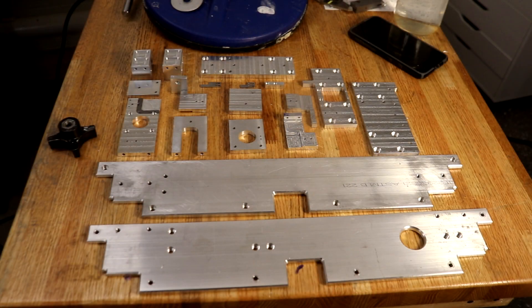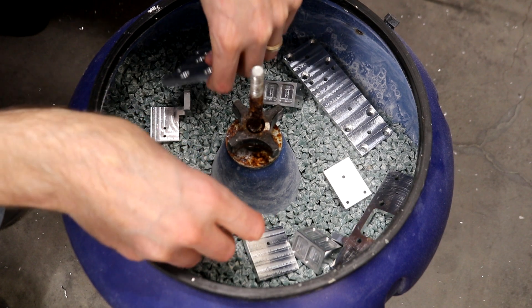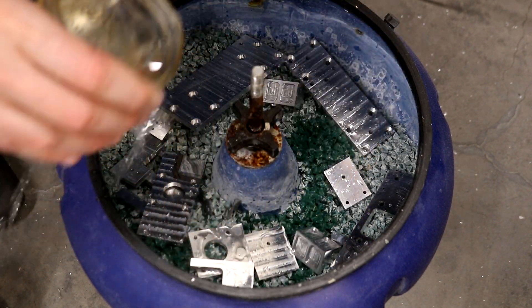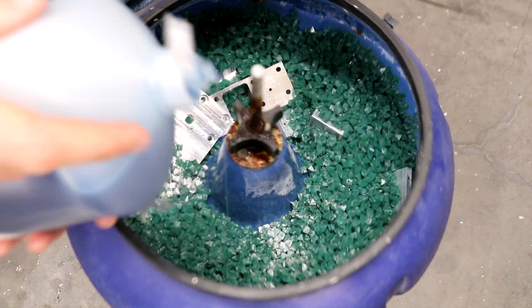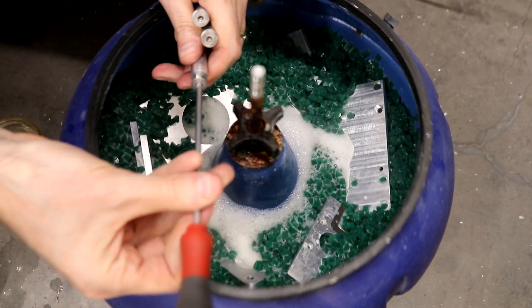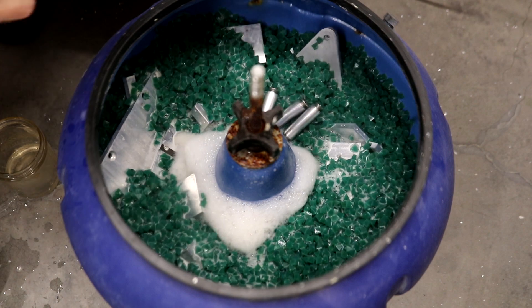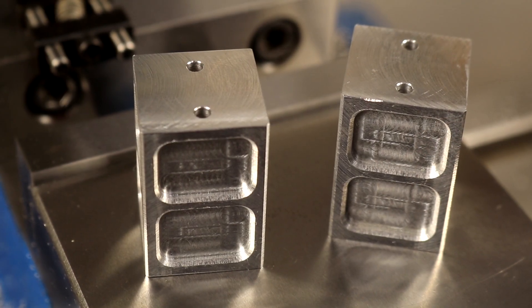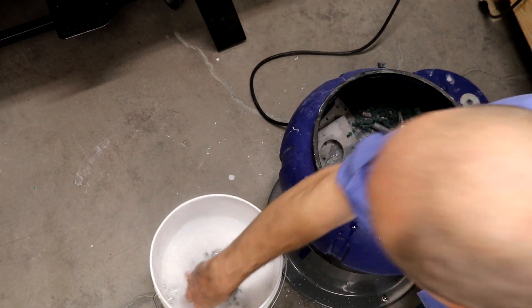Now all the parts are machined and for finishing the smaller parts I use a vibratory tumbler. Just add media, the parts, water, and a couple drops of dish soap. Any tapped hole should be plugged with a screw, otherwise junk gets down into the threads. After 12 hours, the tumbler has done a great job on the finish. This is the part I was talking about earlier with the different roughing and finishing strategies — with that last strategy you can't tell the machining marks after the part's gone through the tumbler.